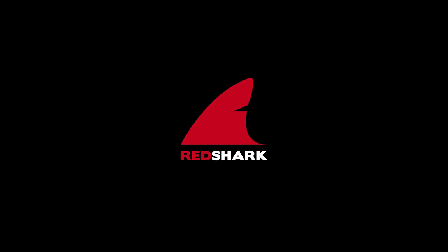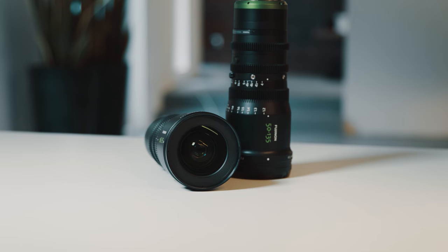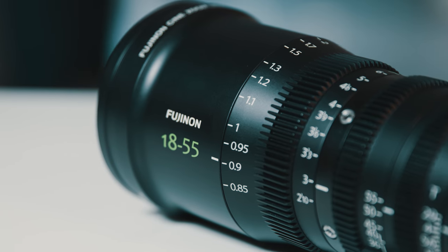Hi, I'm Bas and today I'm going to take a closer look at the Fujinon MK series. When I got these lenses out of the box for the first time, one of the things I immediately noticed was just how rigidly built they were. They're really solid lenses and have great lens gears, so I think they did a really good job on fabricating these lenses.